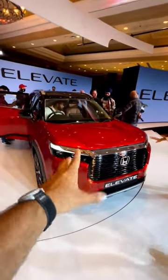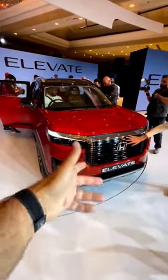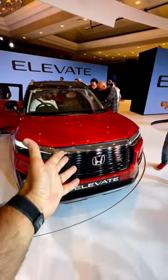That is the Honda Elevate, and that's something that a lot of people have been waiting for — a Honda SUV to upgrade from your City and Amaze. I'm going to quickly tell you in the next one minute what this car looks like on the outside, because you've seen the pictures but I want to tell you in a little bit more detail.